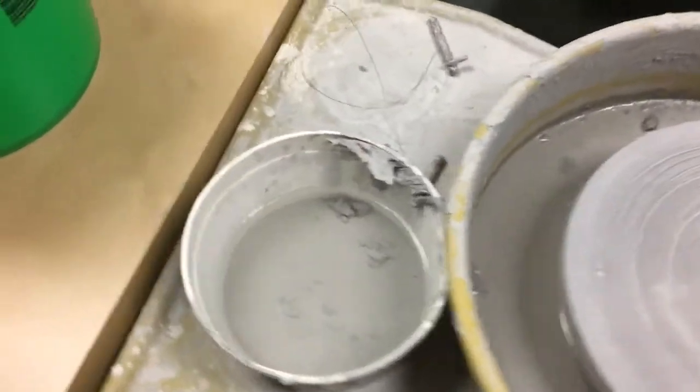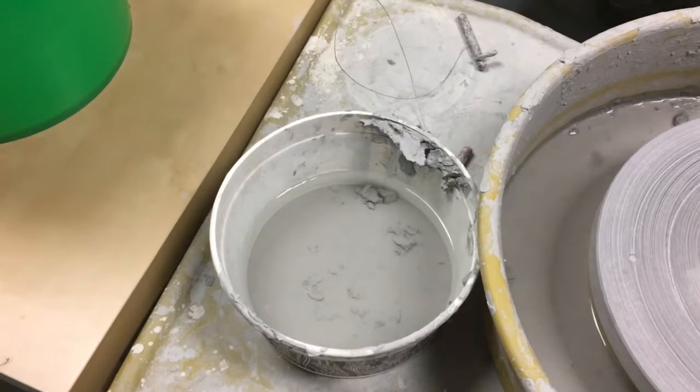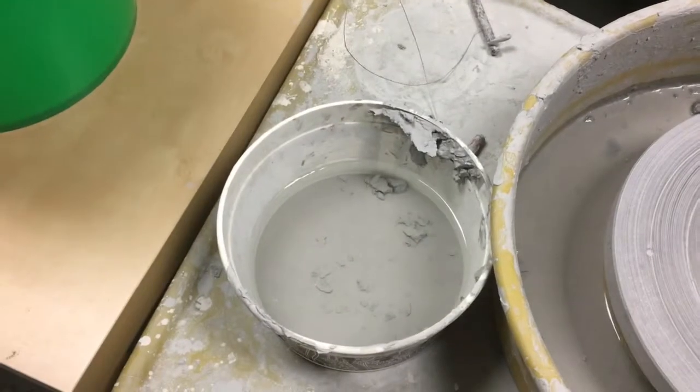Each wheel is going to have a little bucket that you can use for water. You actually want to put just regular water in here. It'll build up with clay that we can recycle eventually, but you don't want to come to your project with slip while you're throwing — you actually want to use just regular water.